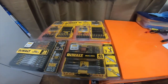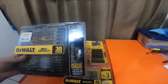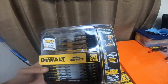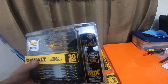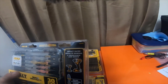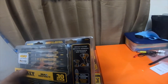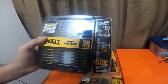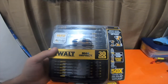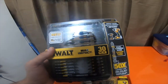Alright everybody, so today I found the DeWalt Max Impact 30-piece in the new user-friendly tough attachable cases. This is part number DWAMI30. For some reason Home Depot has this in the clearance section even though it's a new item, so I paid $19 for this kit and picked it up.